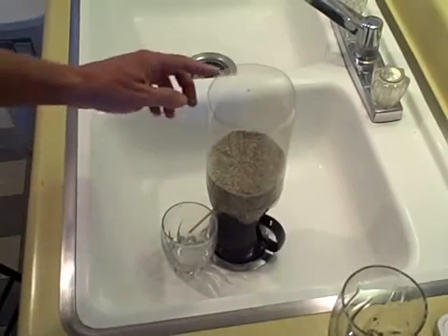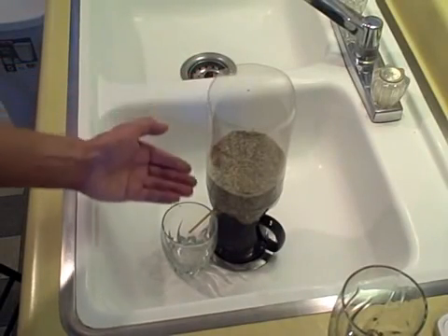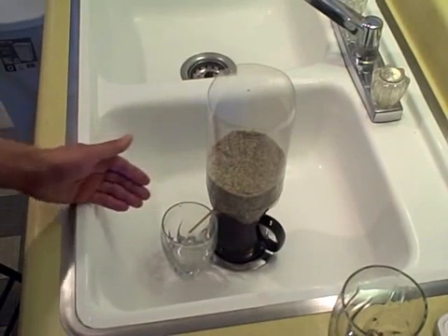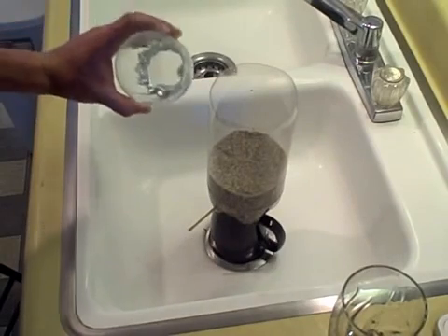By the way, the bottle was 75 cents. The sand I actually bought at a nursery for about four dollars — I live in a desert, so I had to buy sand. Very inexpensive, and it cleans the water pretty well. I won't say perfect, but it definitely cleans it pretty well.